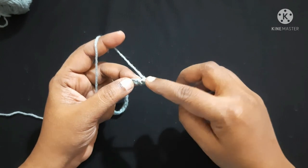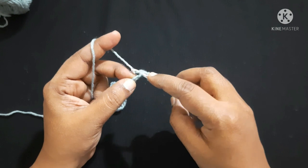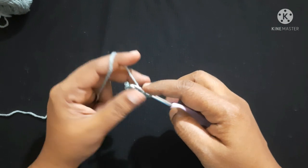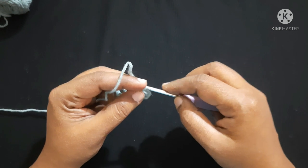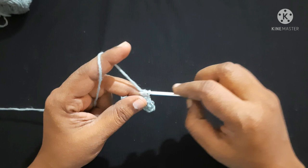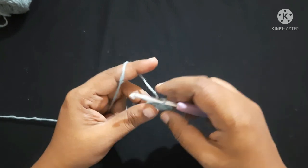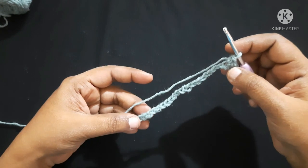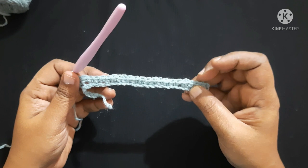For the next stitch, do a single crochet: insert the hook in the loop, yarn over, pull through the loop — you will have two loops on the hook — yarn over, pull through both loops. This is a single crochet. Continue doing single crochet in each stitch until you are left with four stitches.